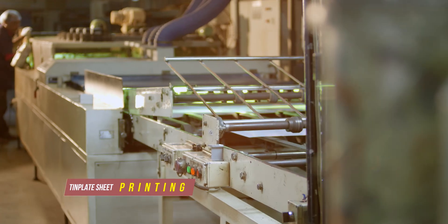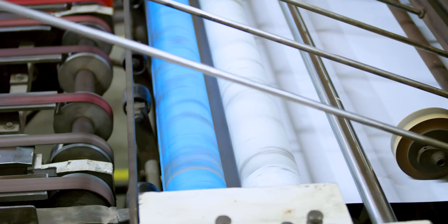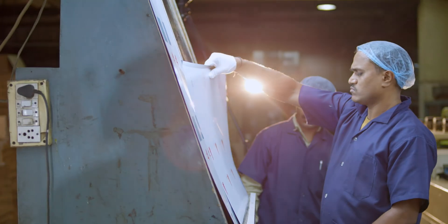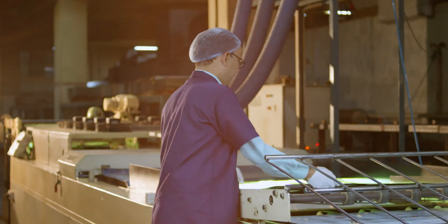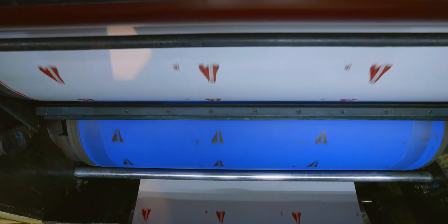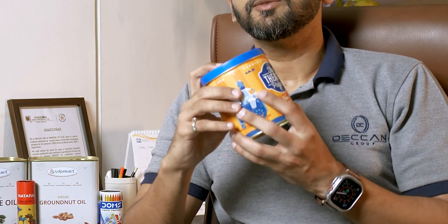Once we have selected the right tin plate, we move on to printing. Printing is the heart of the tin can. During the printing phase, a team of designers work with the artwork provided by the customer that are going to be printed on the tin plate. We have to tweak it a little to ensure that the artwork is printed perfectly on the tin plate, and unlike paper printing, tin printing is very different. We use advanced UV printing technology and printing inks to ensure that the designs are high quality and the ink adheres properly on the surface of the tin plate and the bonding is very strong.